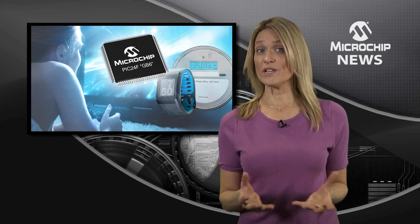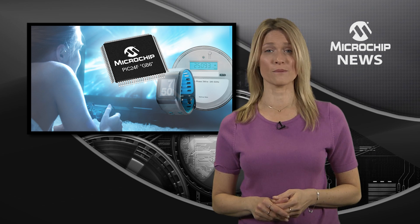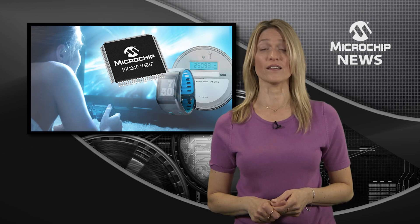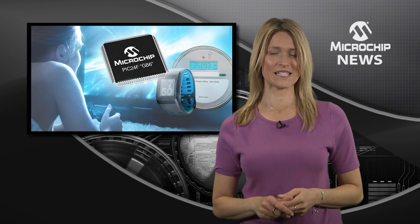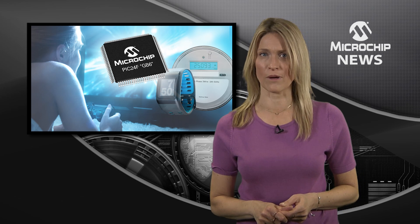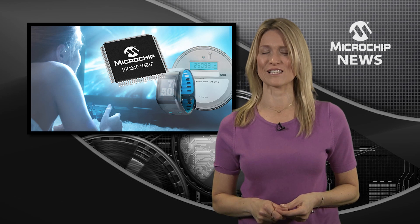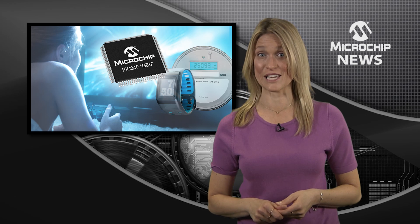How much board space do you need for external memory? Well, if you're using Microchip's PIC24F GB6 microcontrollers, the answer is none. That's because the GB6 family has up to 1MB of dual partition flash as well as 32KB of RAM — and that's a first for 16-bit PIC MCUs.